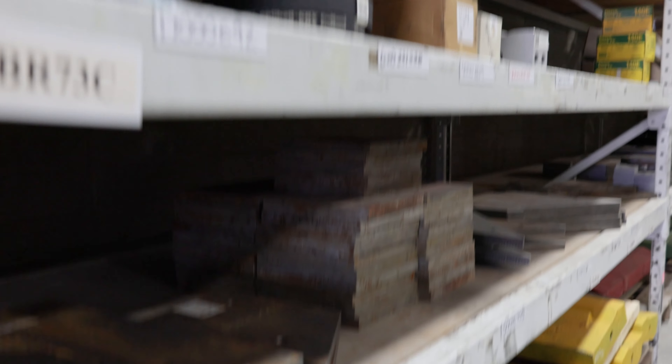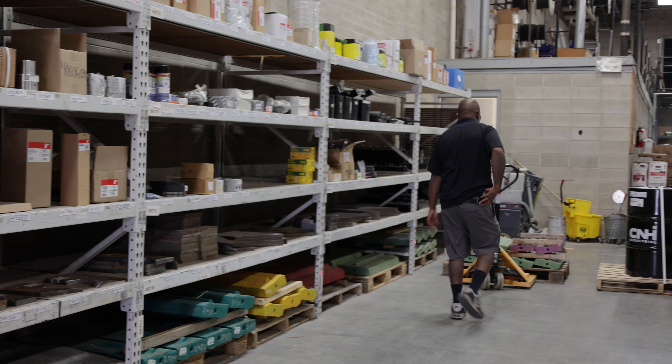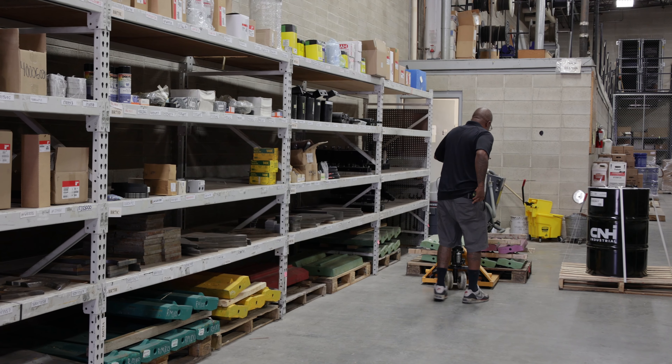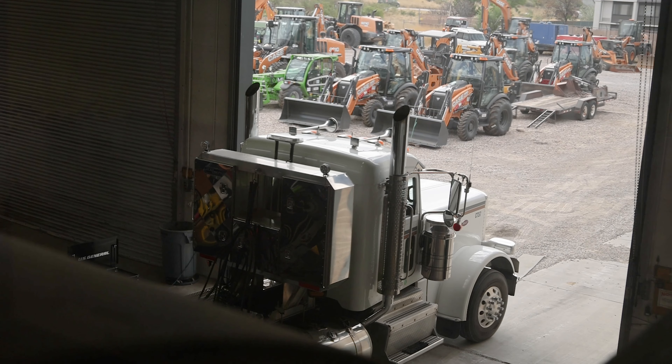The way that we minimize downtime is we try to have an extensive parts inventory on hand. Any new machine that I have in stock has turned into a parts machine when my customer is down and needs a part, because the worst thing we can have is one of our customers be down for an extended amount of time.